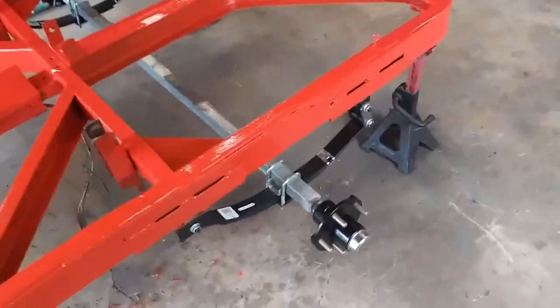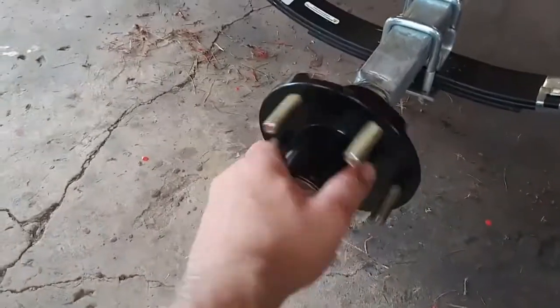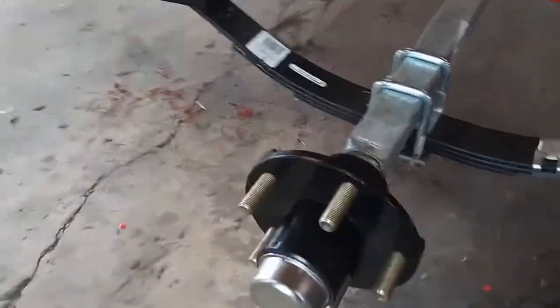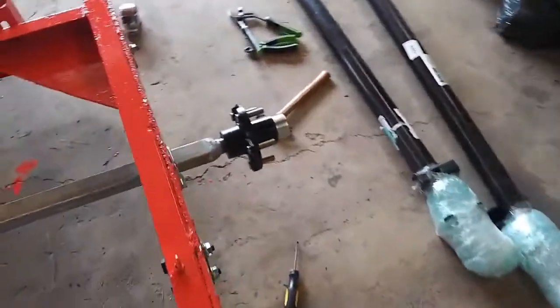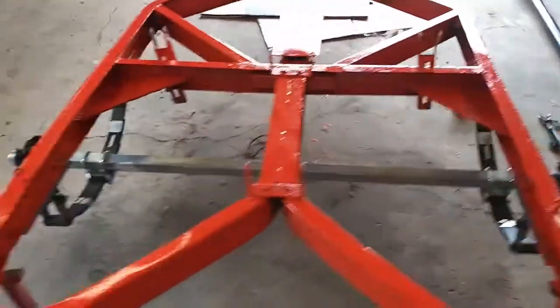The axle is installed and bolted down. I also got the hub on, got it all greased up, and it's ready to rock and roll. Other side is the same way — ready to put some tires on this thing, get it bolted down, and get this thing moved out of here.